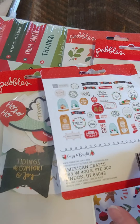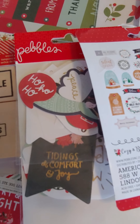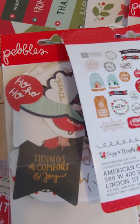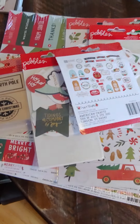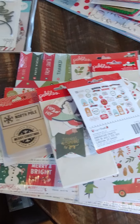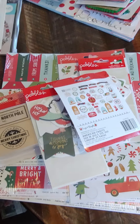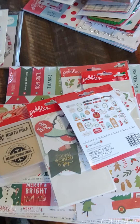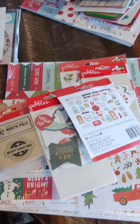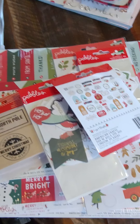You will get all of that for $20. And I do have extras — quite a few sets of these. And then I'll have extras too if you want extras like the 12x12s or different pieces. So that bundle is $20 for the Pebbles bundle.